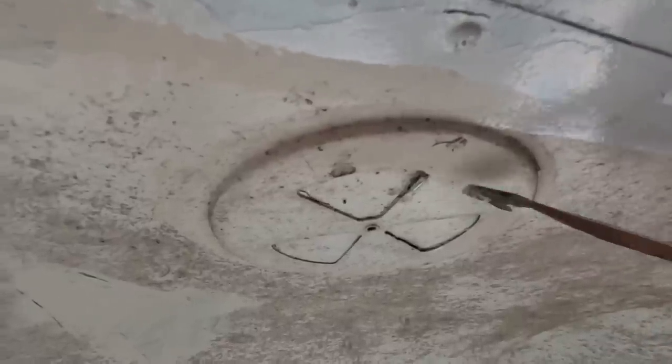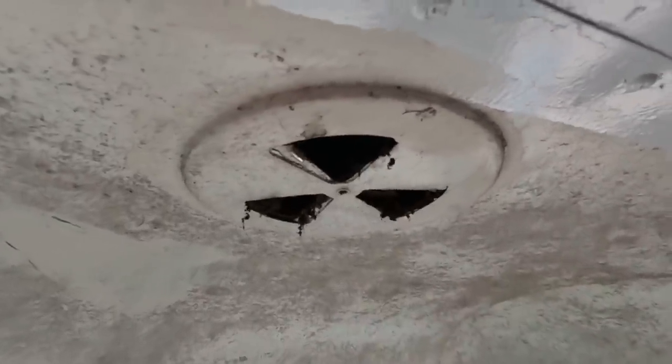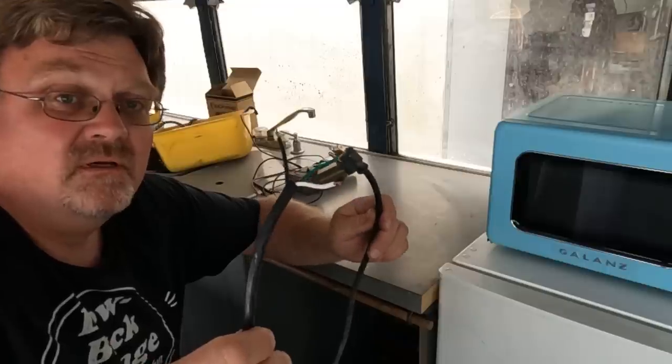On this episode of Low Buck Garage, I explore the interior of the bus. Stuff falls out. I work on the furniture a bit. Let's remove it this way. I give some advice on wiring — if you want to lick them, you can. And then this happens.